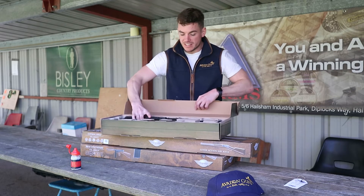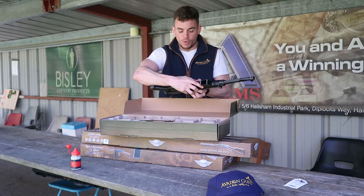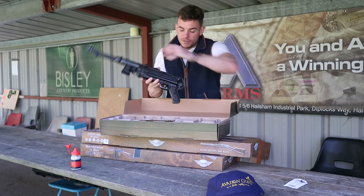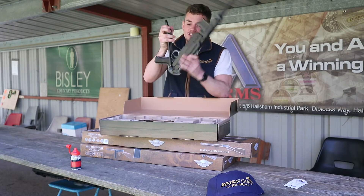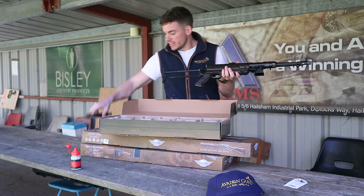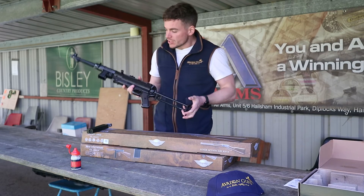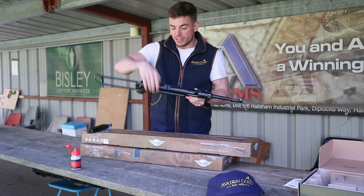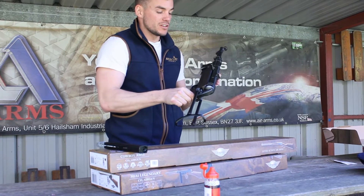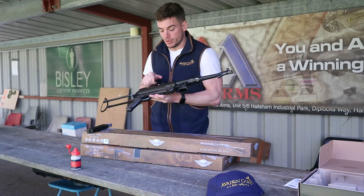The first one to show you is the MP German, which is based on an MP40. Out of the box you've got the gun here. There's a button on this side — press it and that allows the stock to fold out. Once the stock's folded out, it clicks and locks in. This one is the battle finish, so there are other finishes and colours available. The battle finish gives it the look of an older gun even though it's new, with blueing marks on it from new.